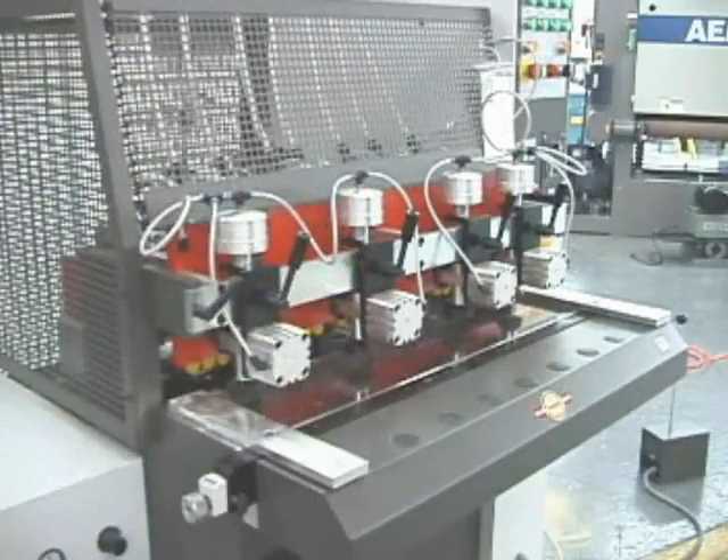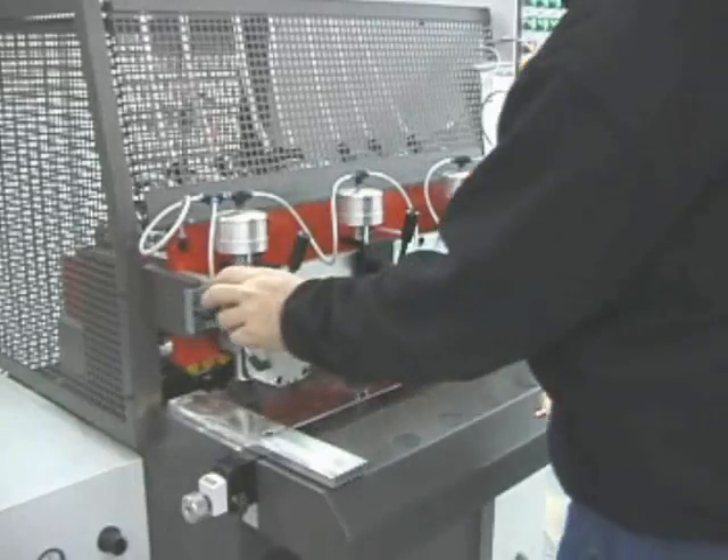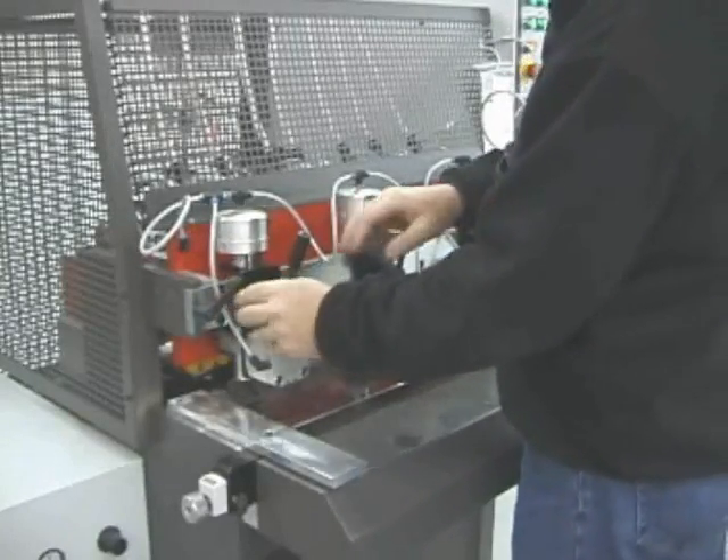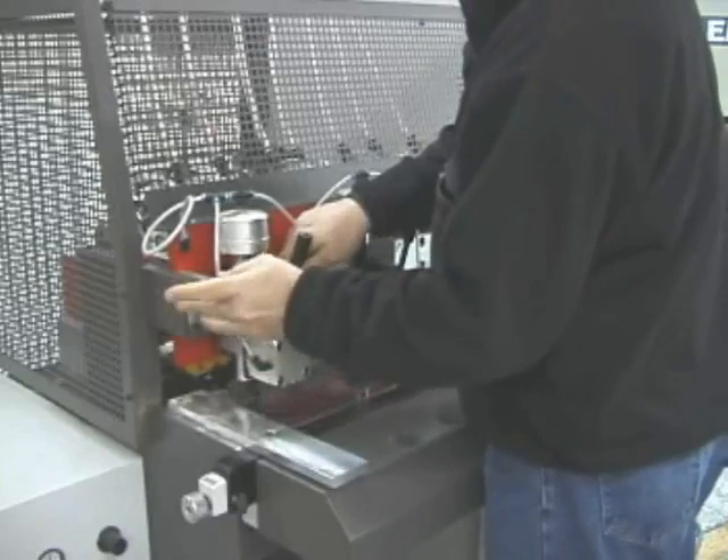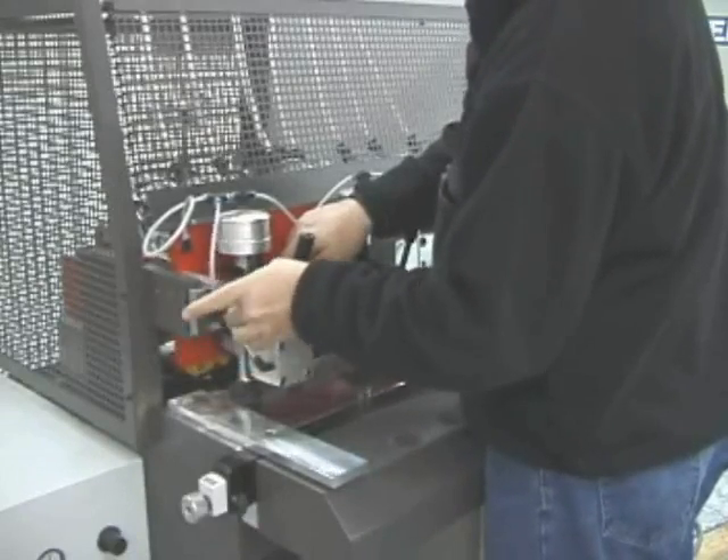On all Elite models, the front safety fence and clamp carrier open for easy access to the drill head and injectors. This feature makes it easy to access this area for routine maintenance.